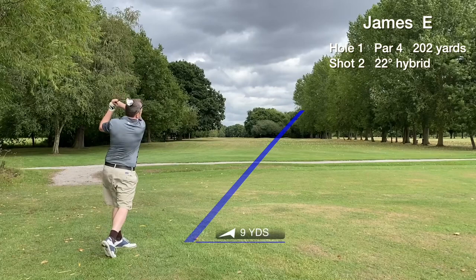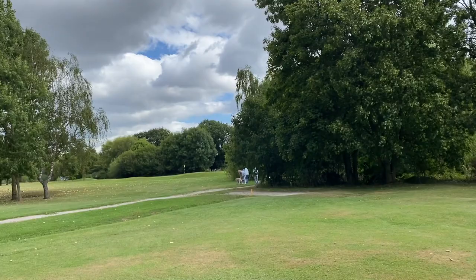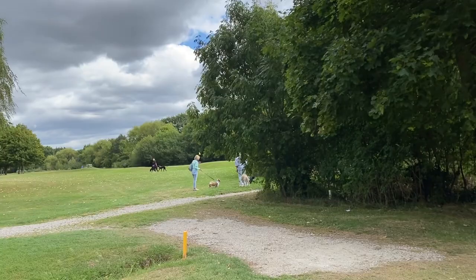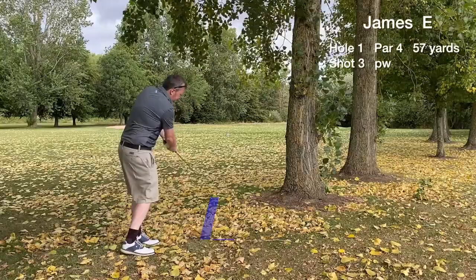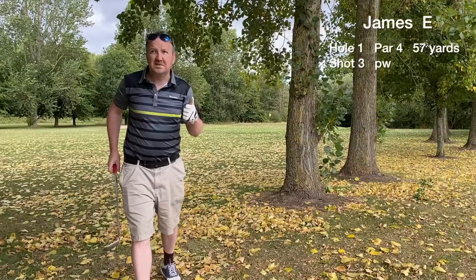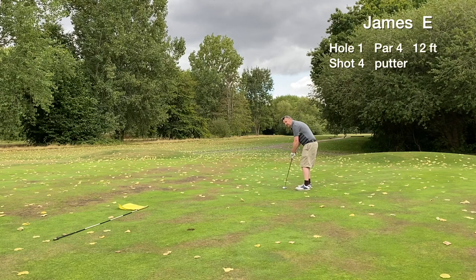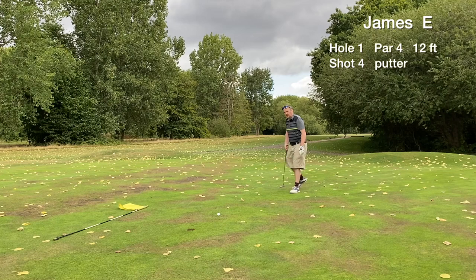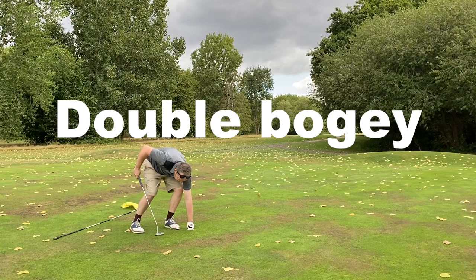We have a chance to hit the green in regulation, but this hybrid shot was totally messed up — the alignment of my feet was just looking straight right. There's some evidence of dog walkers; the pathways run through this course. We're in play by the poplar trees. The third shot hits the green. The first putt of the day is a par putt — a 12 footer. The miss is short, and we lip out from three feet away. A disappointing double bogey on the opening hole.